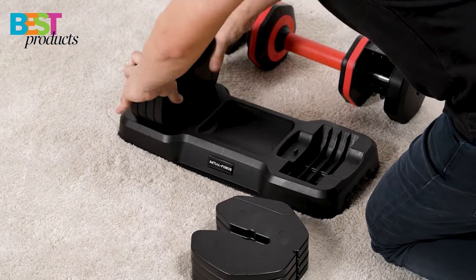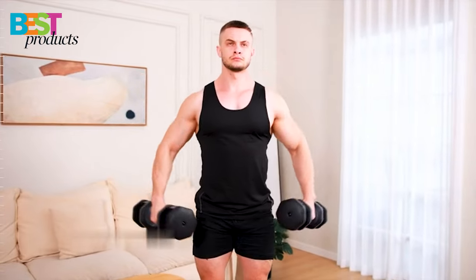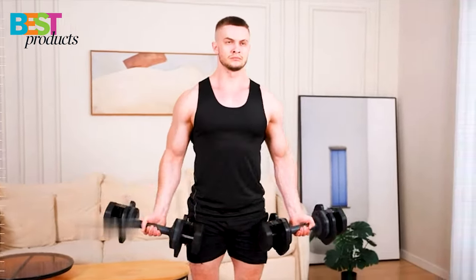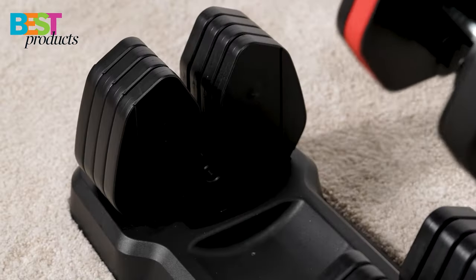The weights are made from solid steel, which means they are durable enough to withstand years of use. This adjustable dumbbell allows you to work out your entire body, including your arms, chest, back, shoulders, and legs.